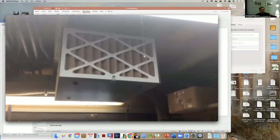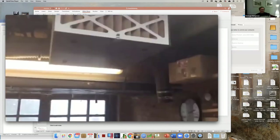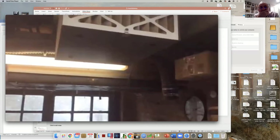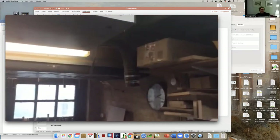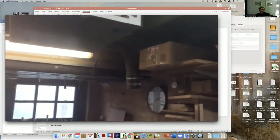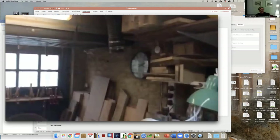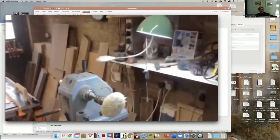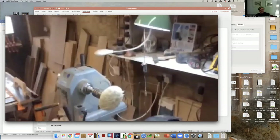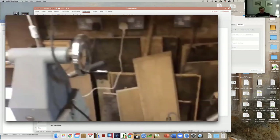That reminds me that the third leg of the air filtration system - I haven't put back in place. I've got a four-inch pipe there which should come down to be above or behind the lathe to collect shavings as they come off, and the other end of the pipe should be connected to the big hoover.